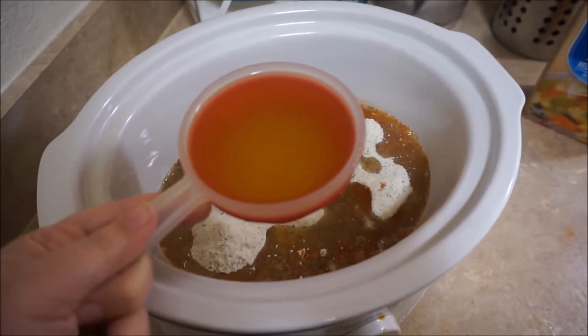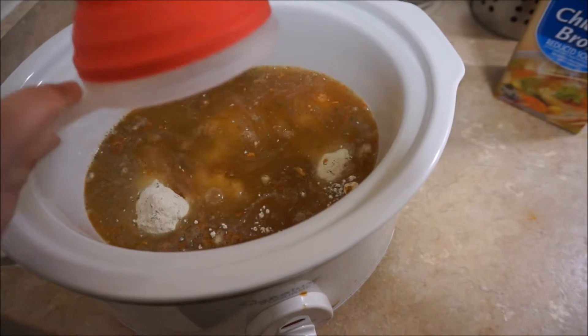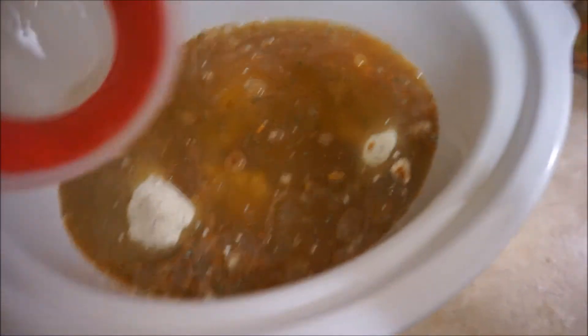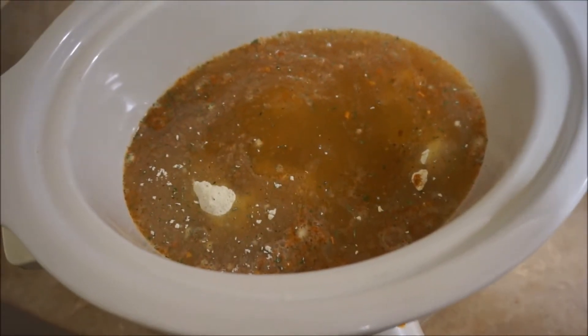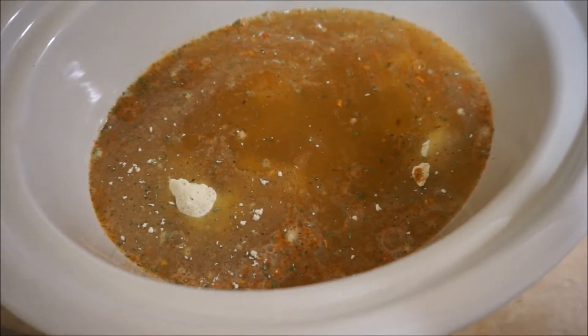Now we are just going to add two cups of chicken broth, and if you want to add a little bit more just to make sure it's all covered, you can. We have our three chicken breasts with one package of taco seasoning and one package of ranch seasoning and two cups of chicken broth.